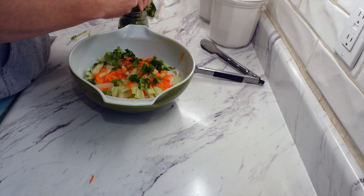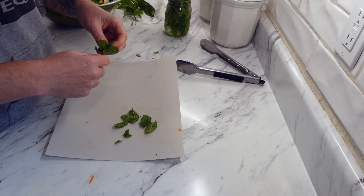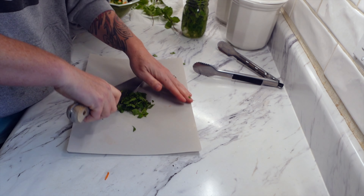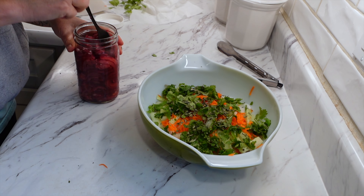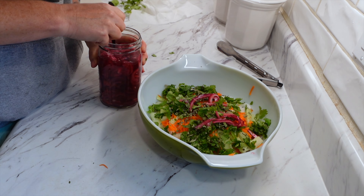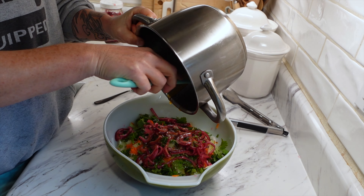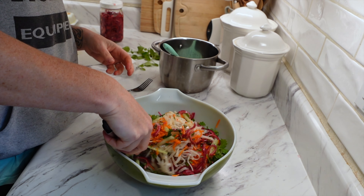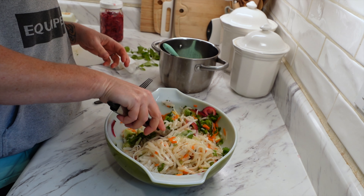I drained off those noodles — they were all cooked. Then you can add whatever you like. I didn't have fresh carrots so I used some grated carrots from the freezer, thawed out. The recipe says to add one and a half cups of grated carrots, one cup of cucumber cut into matchsticks, three tablespoons of fresh chopped basil — I used dry — three tablespoons of fresh chopped cilantro leaves, three tablespoons of fresh mint leaves, and one cup of roasted peanuts — I didn't have those so I skipped them. Then add that pickled red onion. I just made the recipe work for what I had. This was such a good, refreshing, delicious salad. I loved it so much.